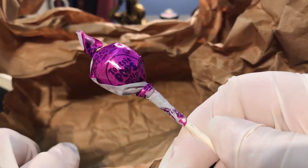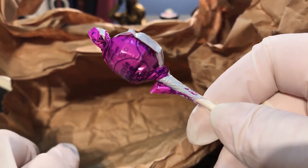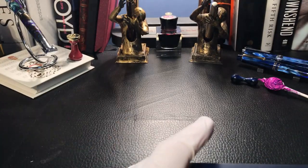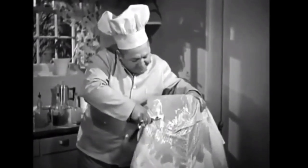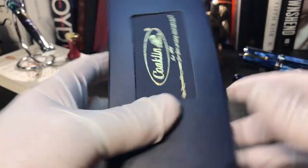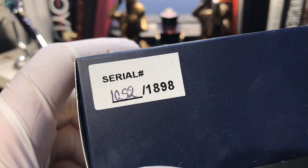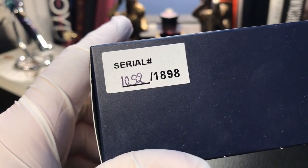They have not done the sucker thing anymore — oh no, they have. I don't know what flavor that is, probably grape. We'll save that for the children. And here's the box with the outer sleeve. The serial number — this is a limited edition, a piece of 1898 made.